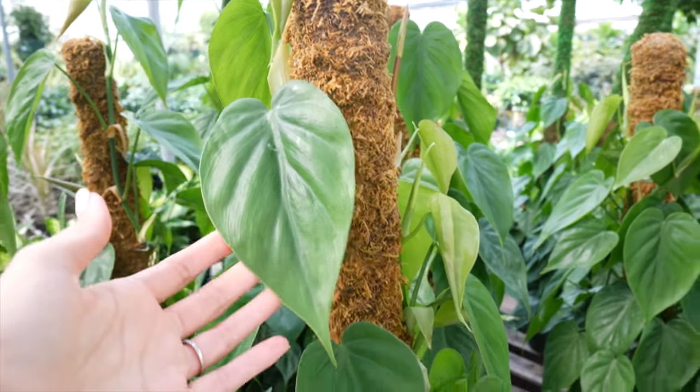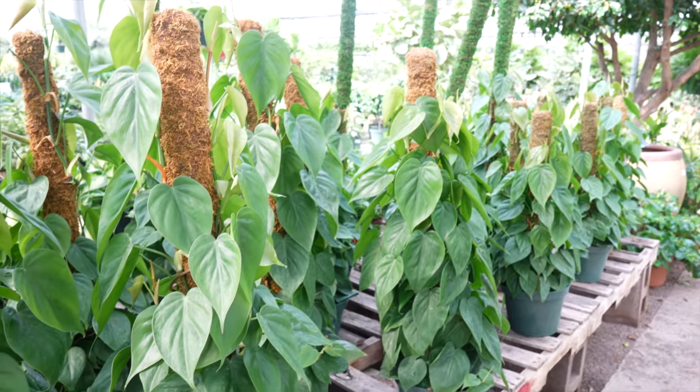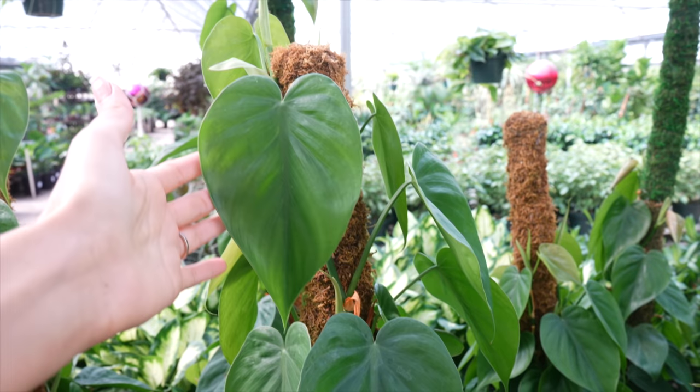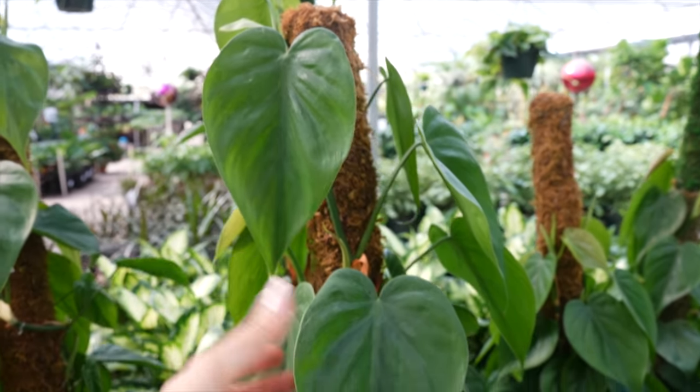I love these Hartley philodendrons. Look at how beautifully they did that. I just think that is so lovely, and look how nice and large the leaves start getting. Oh, wow, look at that. Oh my gosh. Maybe I need to be staking mine up, is what I'm thinking.